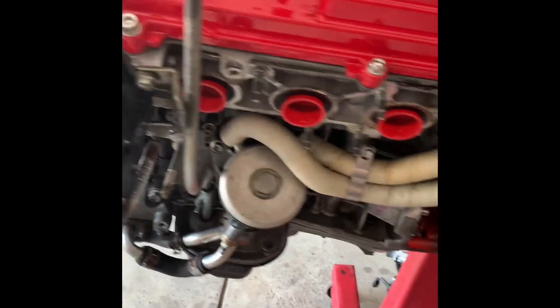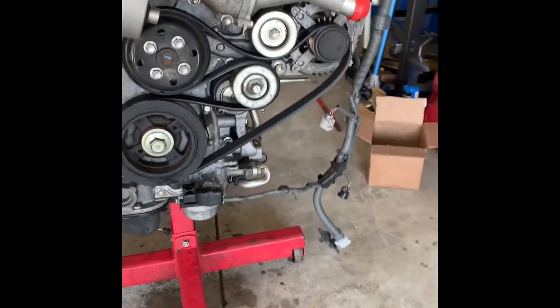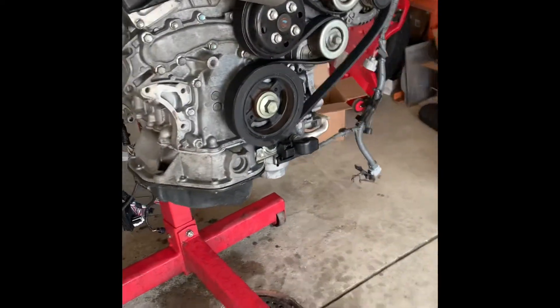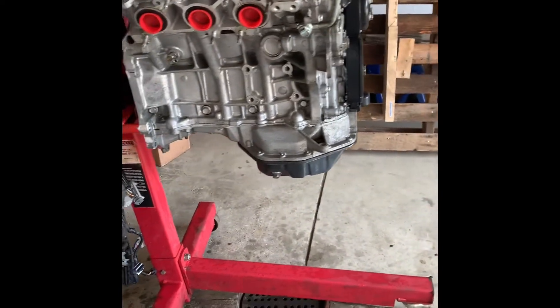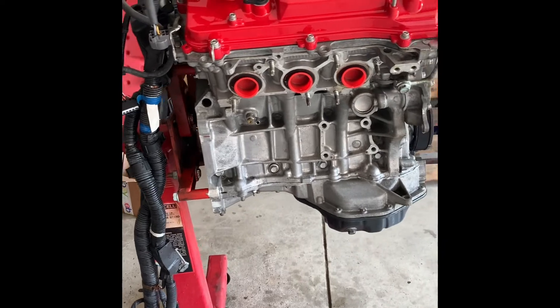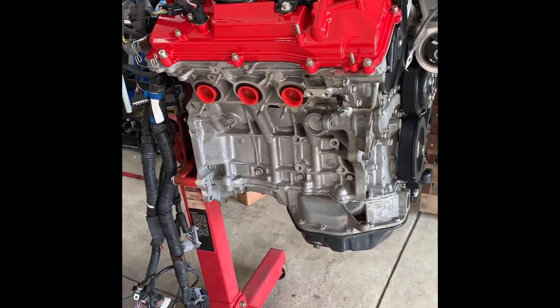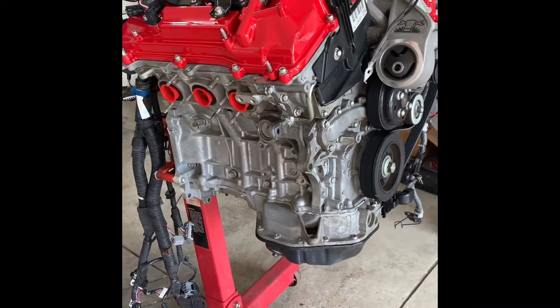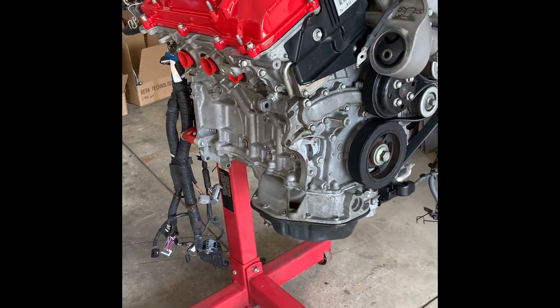Not perfect, but definitely got a lot of the grime off. So next steps are going to be to flip this thing over, pull the oil pan off, go ahead and install the Wilhelm baffle plate, and then also swap over the rubber hoses for the metal tubes for the oil cooler.